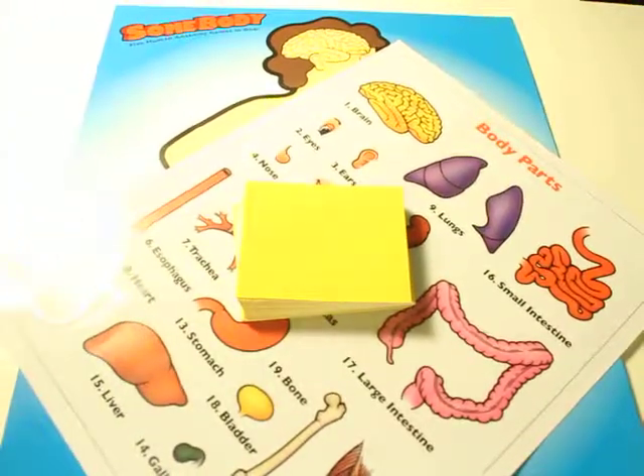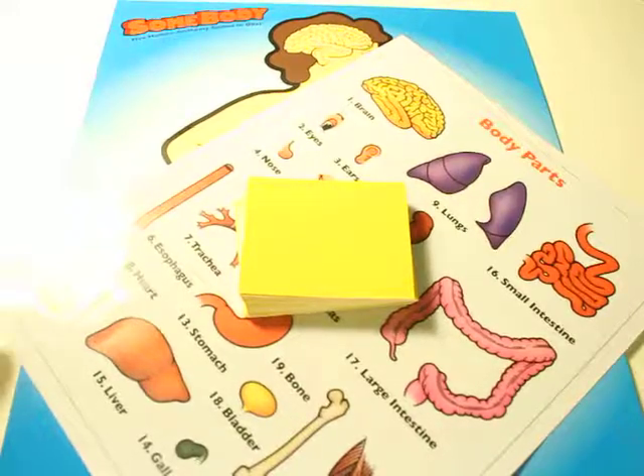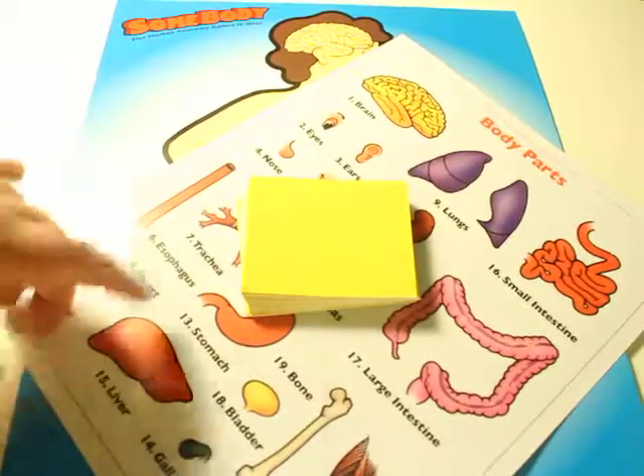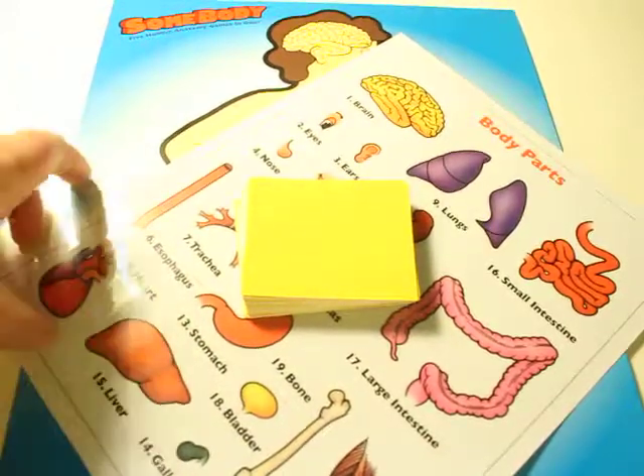The first game I introduced was kind of just like getting to know the body, and this one takes it to the next level. So you're going to need the yellow reference cards, the body parts, and of course the game board.